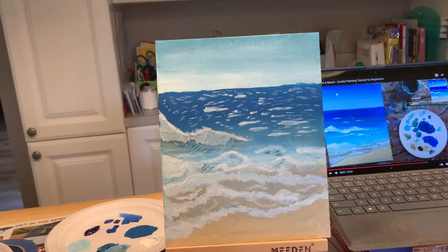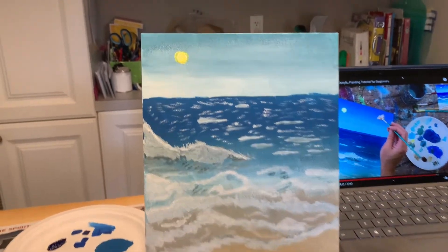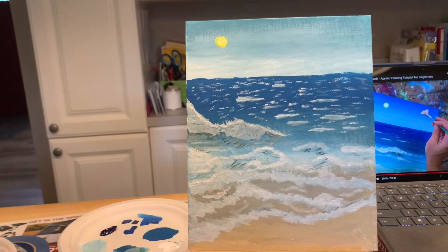Next stop is making the sun up in the sky over here. Okay, I'm not very proud of this sun, but I used a q-tip because that's what was recommended. And I told you I'd show you the sun, so I'm showing it to you — enjoy.